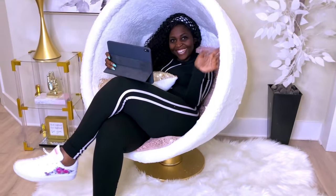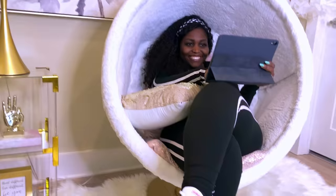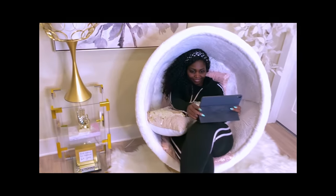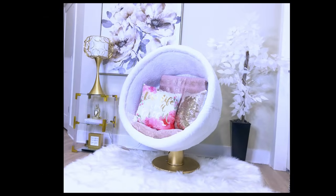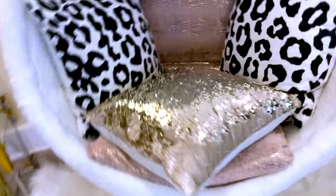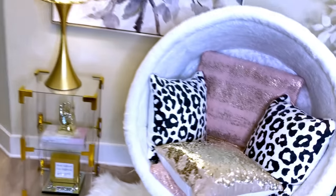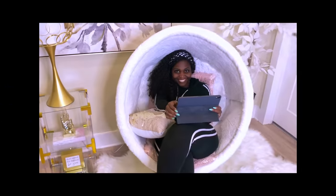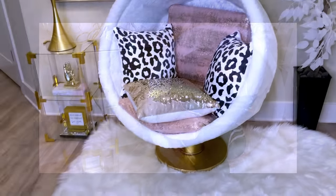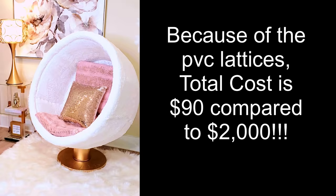I was on my way out to run some errands, but I was so excited about the chair that I had to make a video of me sitting on it — because I know you guys are going to be asking if you can sit on it. So yeah, you can sit on the chair. It's very comfortable and it's well balanced. Just remember the base should be something strong like a wooden base or iron or steel, and what you have in between should be strong enough for an adult to sit on.